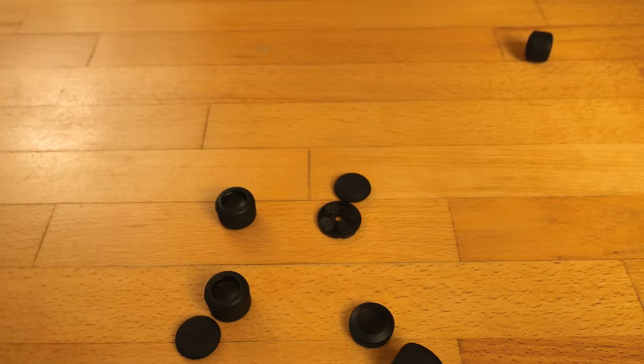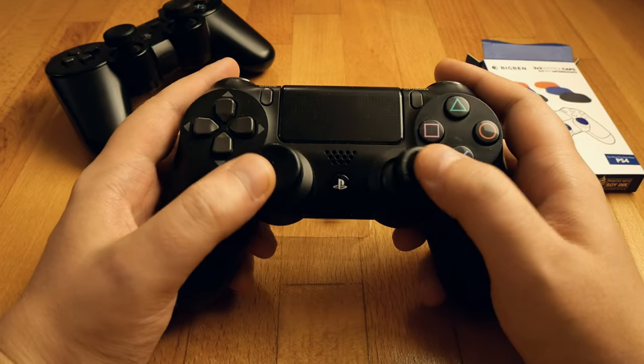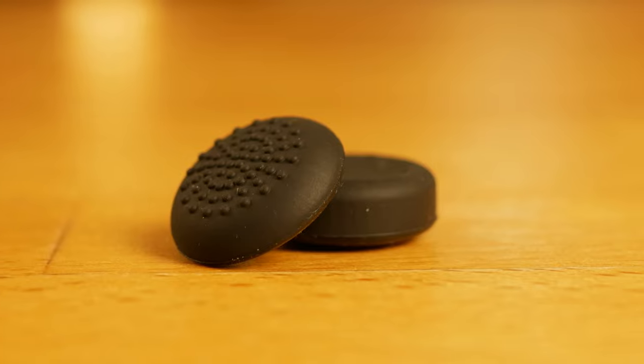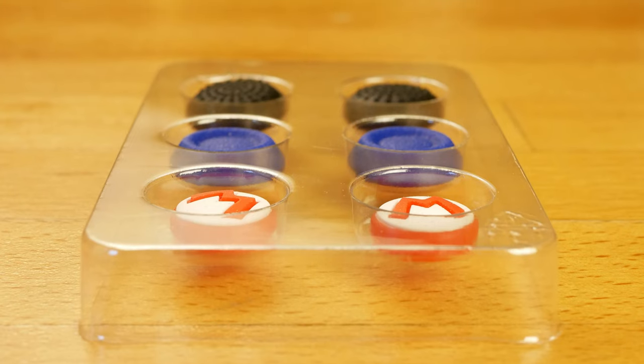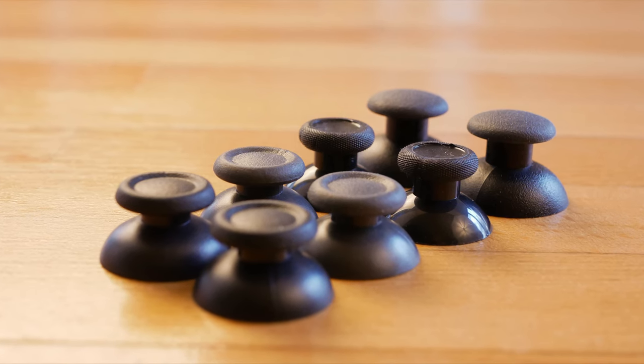There are plenty of thumbgrips to choose from. Some are cheap, some are a bit more expensive, but we have lots of alternatives. They come in different shapes, colors and textures, and beyond the reason of protecting the thumbstick, we can also use a thumbgrip if we want a different shape.